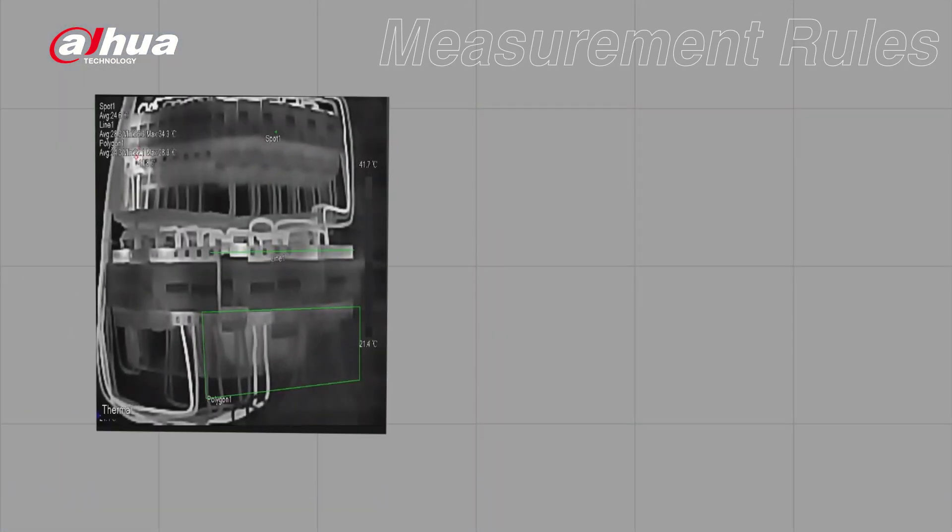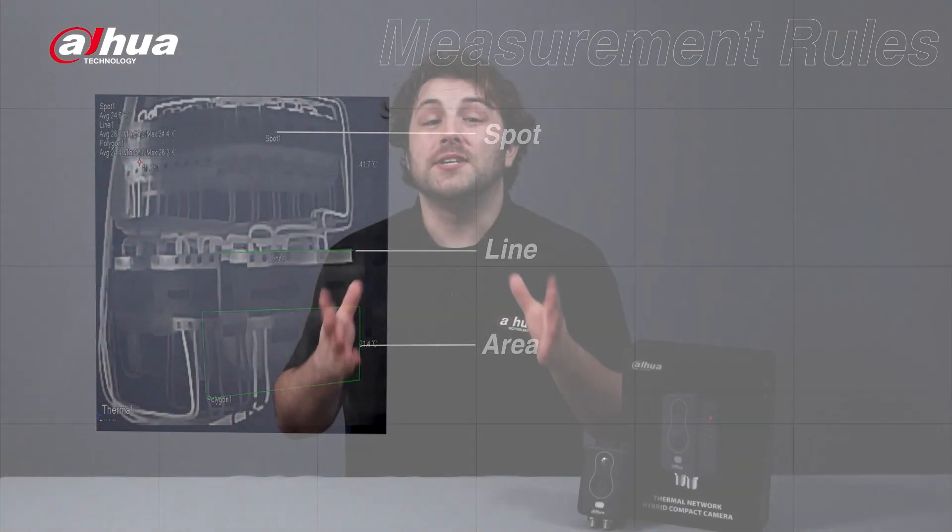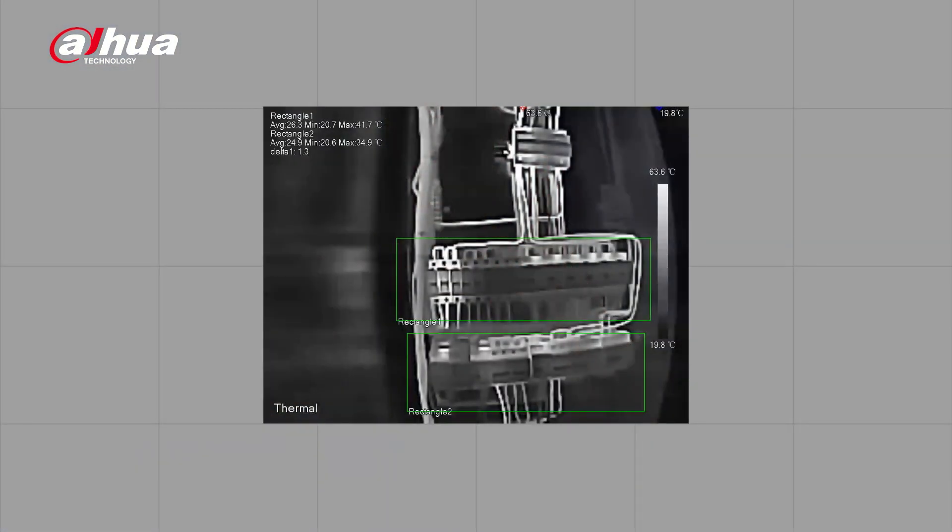The KF2241 also features intelligent functions. It offers three different types of measurement rules: spot, line, and area. It can support up to twelve temperature measurement rules simultaneously, allowing you to keep track of multiple sections with varying temperature measurements. Furthermore, it can also identify the temperature contrast between any two rules. For example, if one rule's average temperature is 40 degrees Celsius and another is 51 degrees Celsius, and you set the threshold to 10 degrees, you can receive an alarm once that threshold is exceeded.